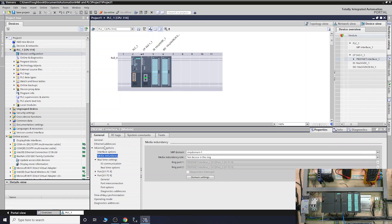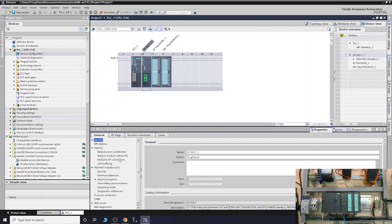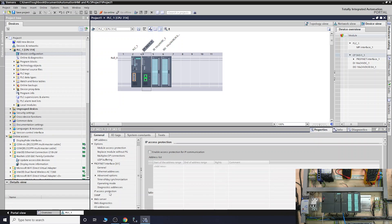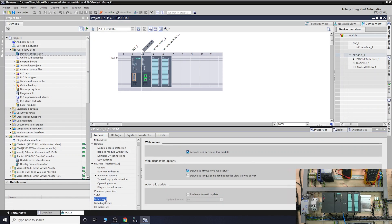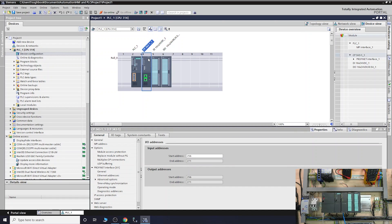So if you double-click on the card it opens up — I was in the wrong place. As you can see down here, there's IP access protection where you can set up a specific IP list so only one computer can access it. And there's the web server — that's what we want to select. We can make sure the web server is active on this module. You can also tick 'download firmware version via the web server' to update firmware through the web server if you want.